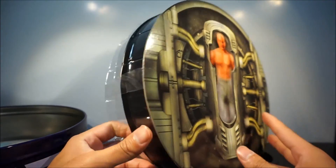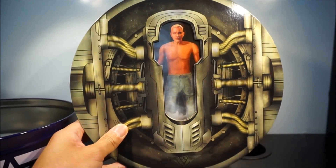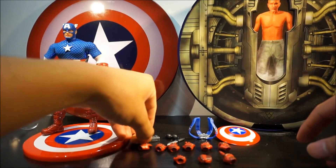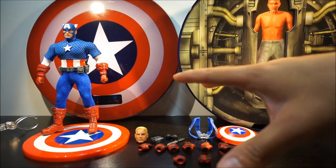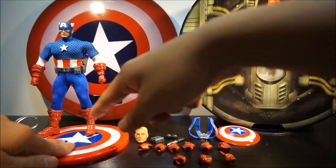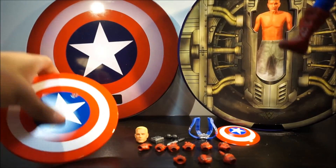I'm going to take off the tape and show you guys the figure. Here is Captain America out of the box. As you can see, these are his accessories. He also comes with a stand — you can see him standing on it right now. Just like Batman, it's a little small peg.